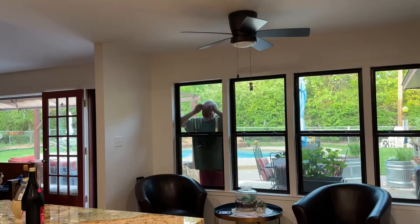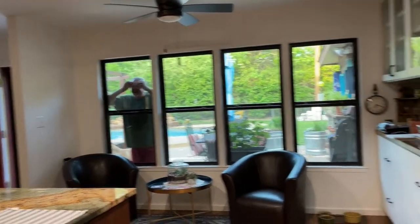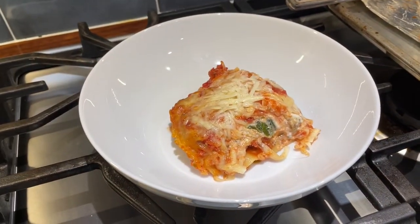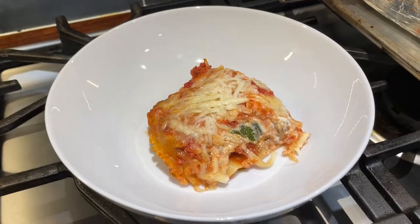The cameraman is worried about whether he's going to get any lasagna. This is looking good and we're so hungry — we're not even going to go out to the garden for fresh basil.